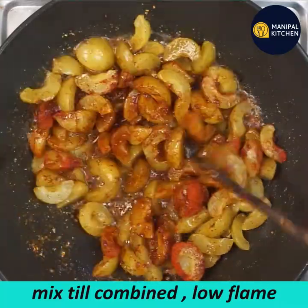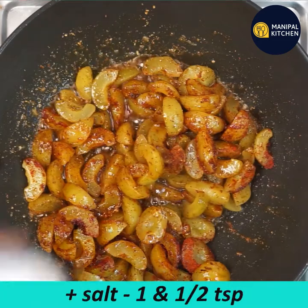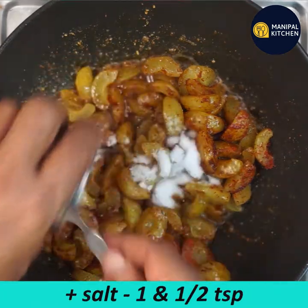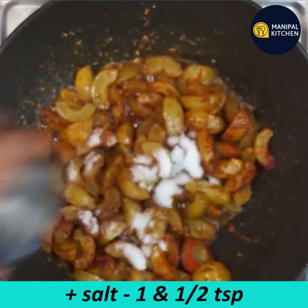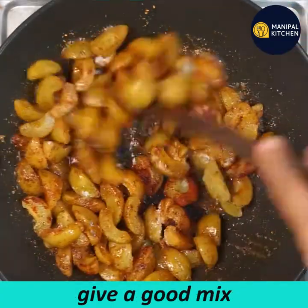Add 1 teaspoon of flame and add 1 teaspoon of flame. Now let's mix it. I'm mixing it a bit now.